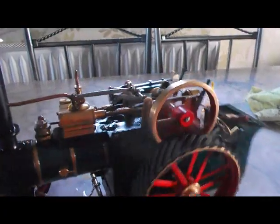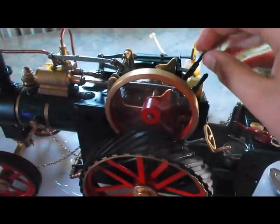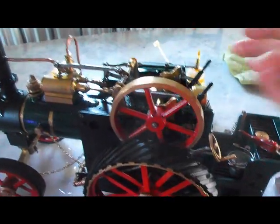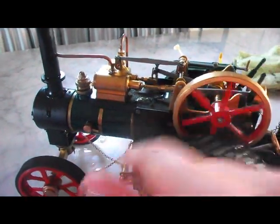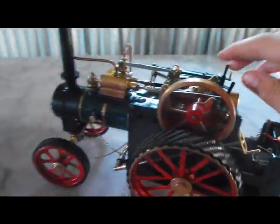Then if you want to go into forward gear to make the engine drive, slowly stop the engine, pop it into gear on this side, put your fuel out, and then hopefully let you go.